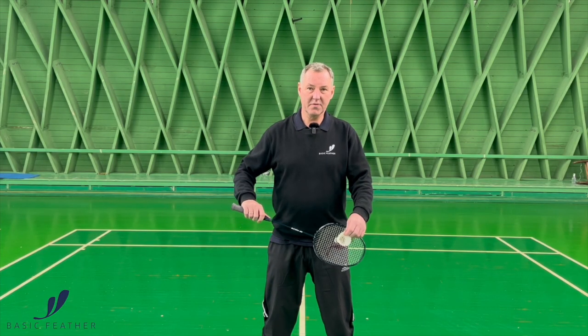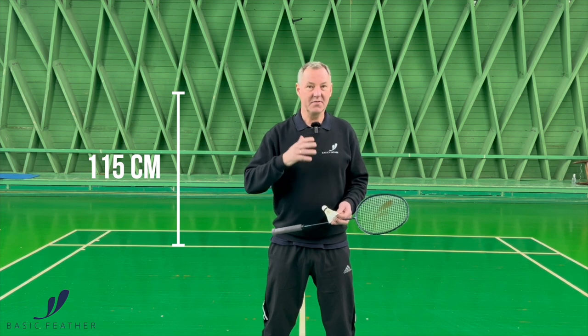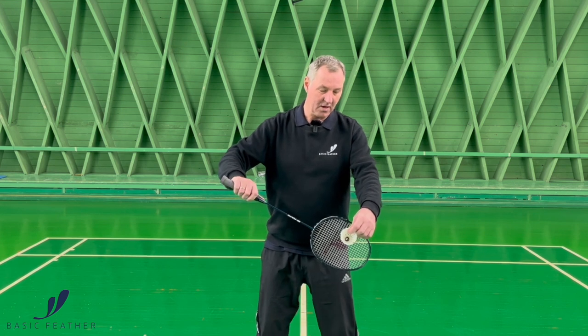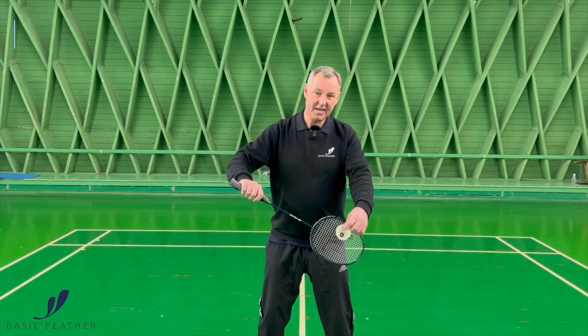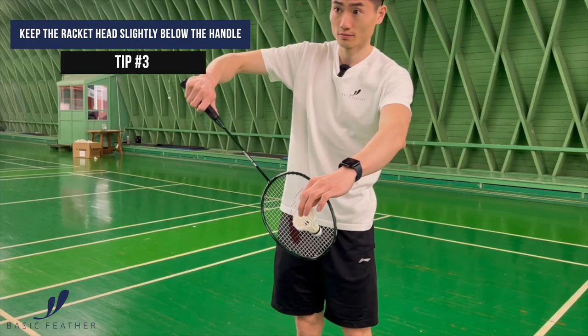The position of your racket when you are serving the low serve — the backhand serve — you can actually do anything you like. There are no rules to how to do it these days. The only rule that actually exists is the fact that you have to strike the shuttle below 115 centimeters, 1 meter and 15 centimeters. However, we recommend that you have your racket at such an angle where the racket head is slightly below the handle.